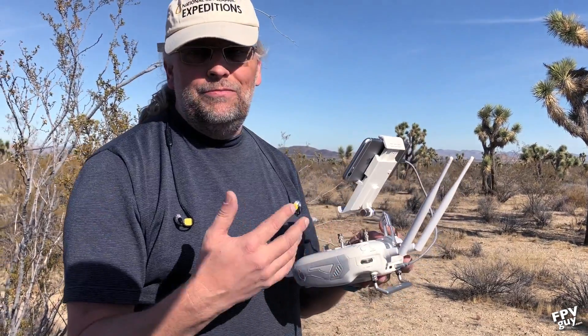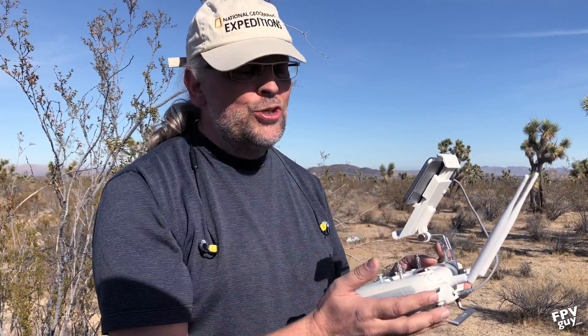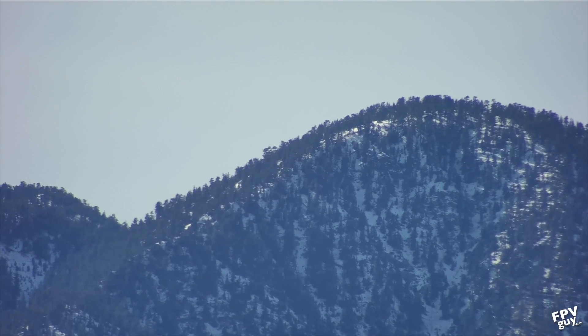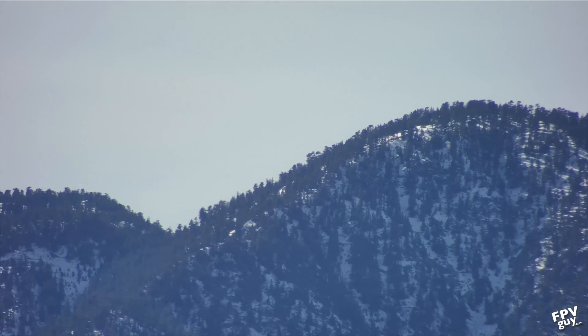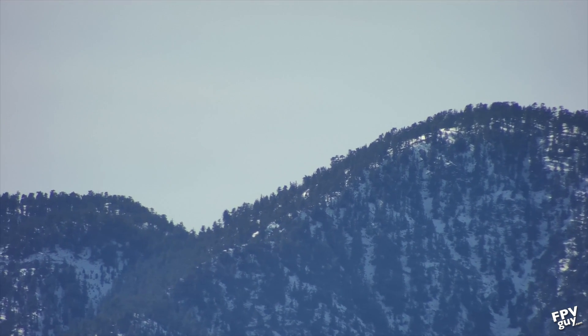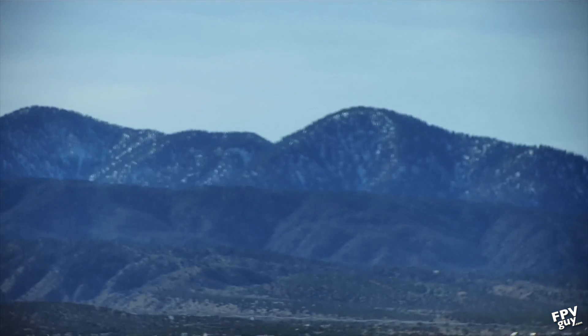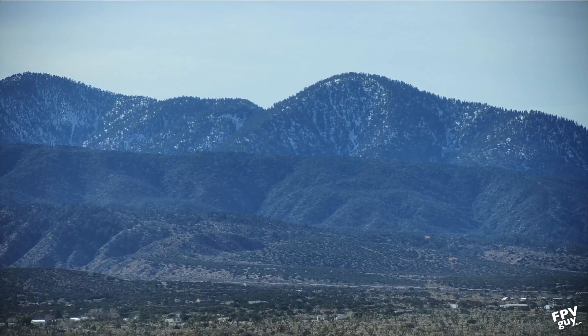We're flying here, about 10-15 minutes into the flight. On the long end of the 30x zoom up in the mountains, you can definitely see there's some jello. But keep in mind, this aircraft is flying at about 100-plus feet with a 30x optical zoom, so some jello is unavoidable. When you zoom back out, you're getting a lot of really nice solid shots.